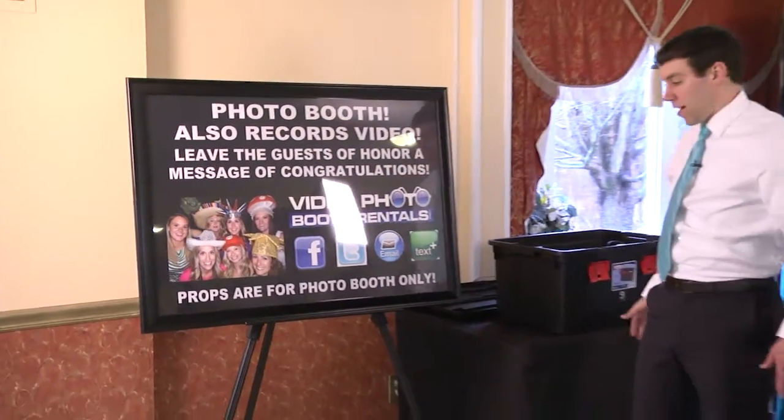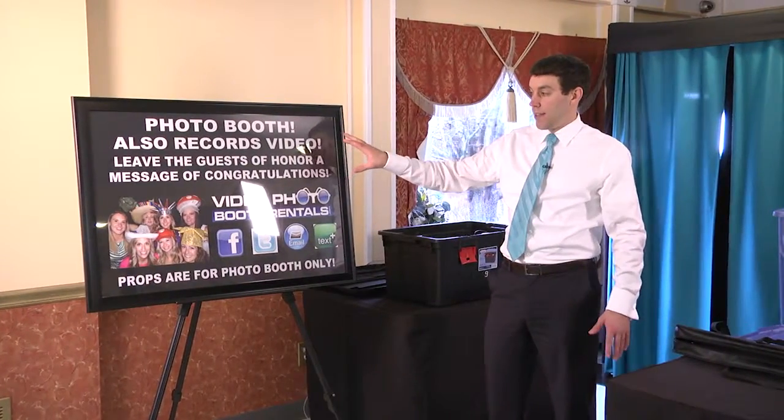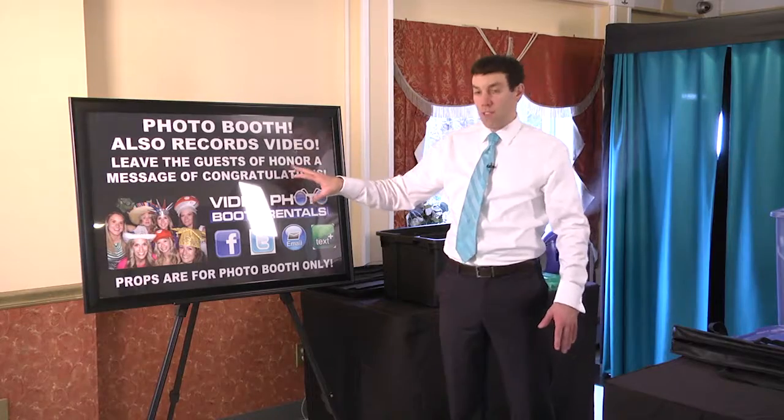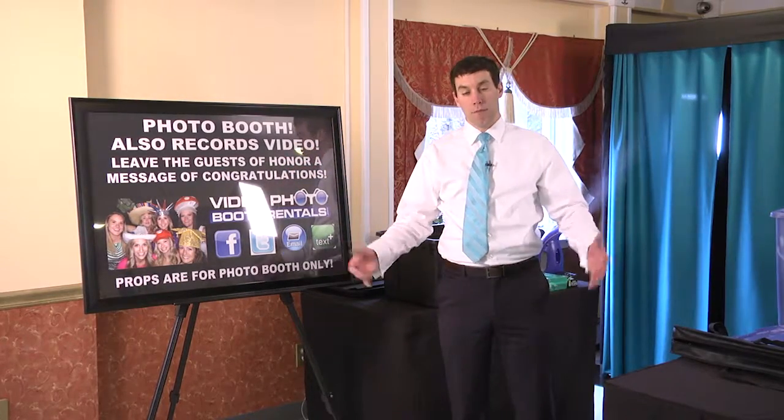You want to put this somewhere that the guests are not going to trip over and stumble on, but they can see it, so they know that this is a photo booth. It also reminds them that this records video, which is key because that's what sets us apart from the competition.